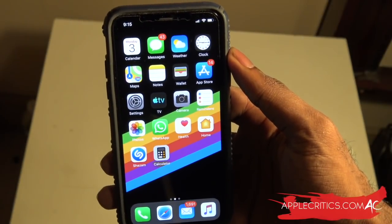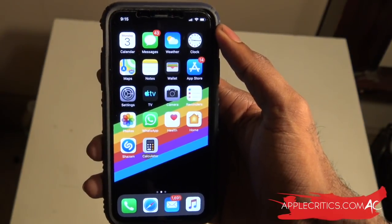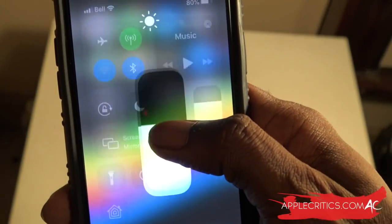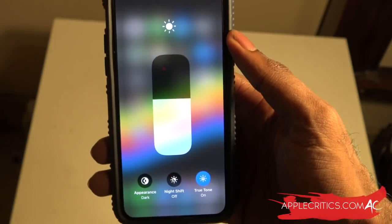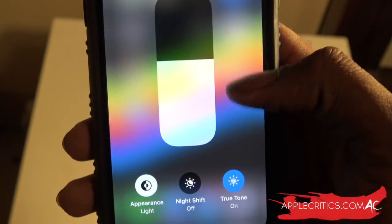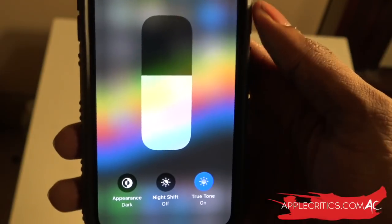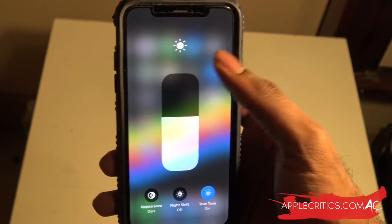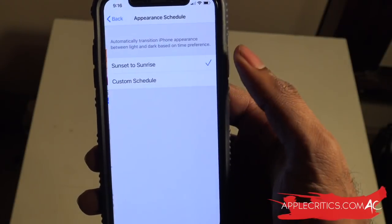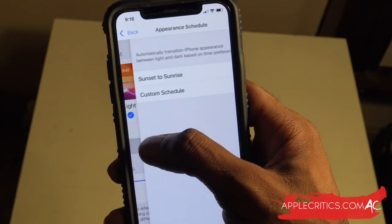Apps like Calendar, Photos, and Weather don't get dark mode because those are standard apps, but it's nice to see dark mode support for many great apps. To access dark mode quickly, you can go into the Control Center - just swipe down and 3D touch on the brightness toggle. You'll see options for Appearance Dark, Night Shift, and True Tone. You can quickly switch between dark and light. Under dark mode you can also turn Automatic on, with options for light until sunset or a custom schedule when you want dark mode implemented.